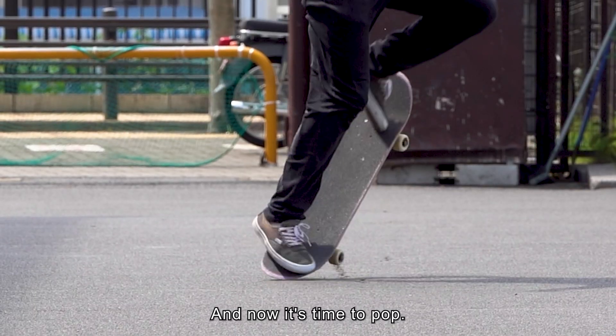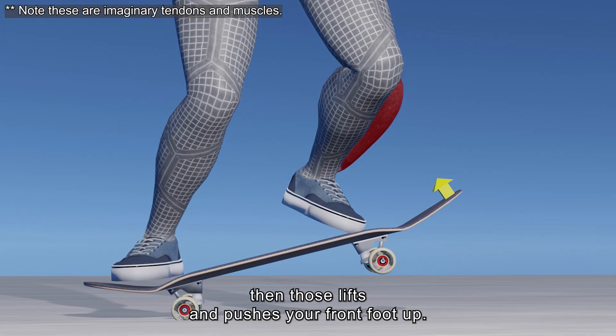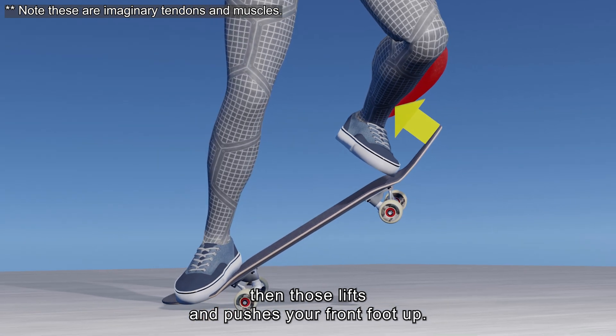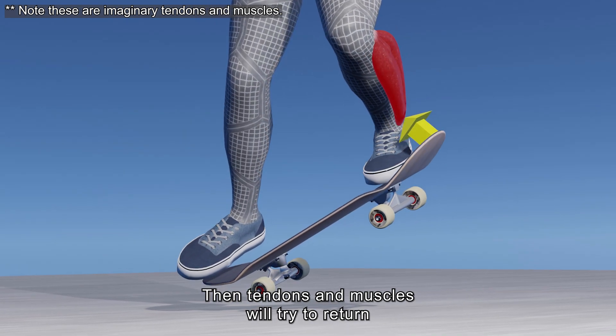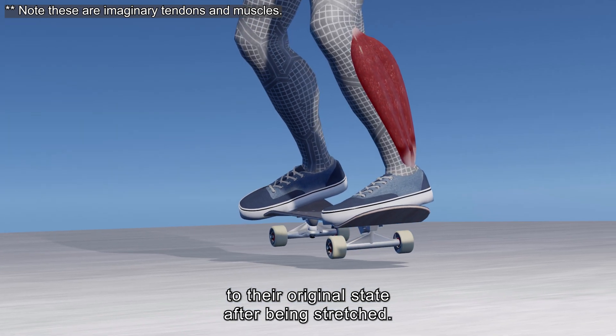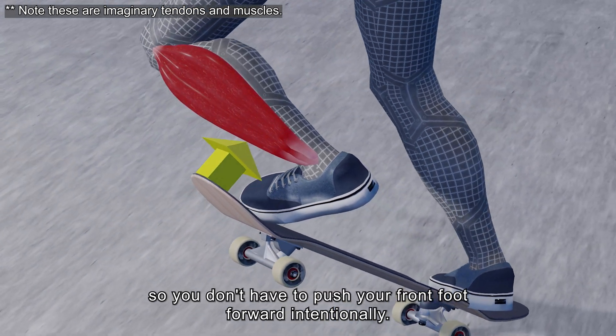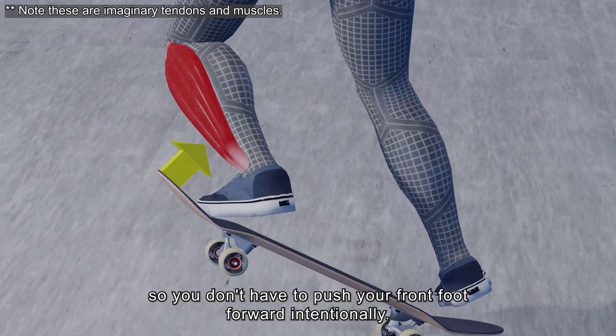And now it's time to pop. When you do, the nose lifts and pushes your front foot up. Then tendons and muscles will try to return to their original state after being stretched. Use this force to push the nose down, so you don't have to push your front foot forward intentionally.